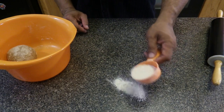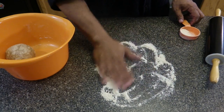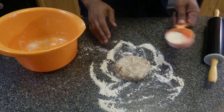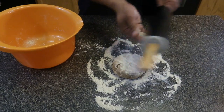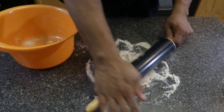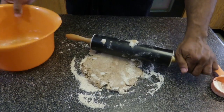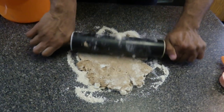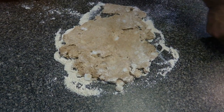Now it's time to roll out the pie crust. Put down some flour on your surface that you're rolling it out on, and put a little bit on top also, as well as on your rolling pan. This is a non-stick one but I prefer a wooden one. You can kind of see the coconut oil inside of it — when you bake it, it helps it be more flaky. You may need to add more flour to it.